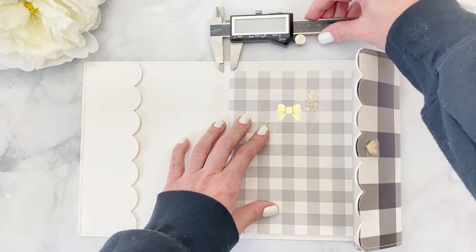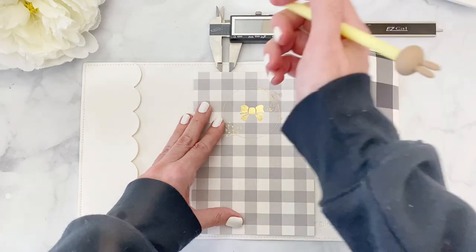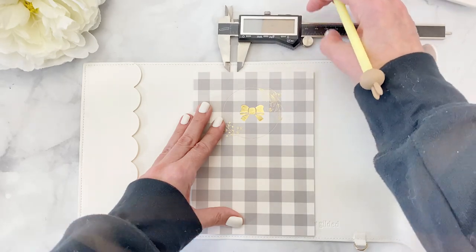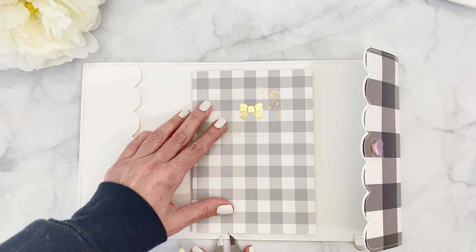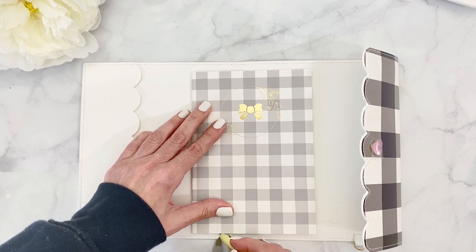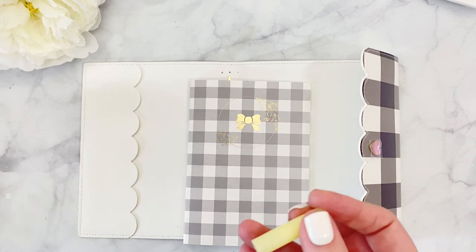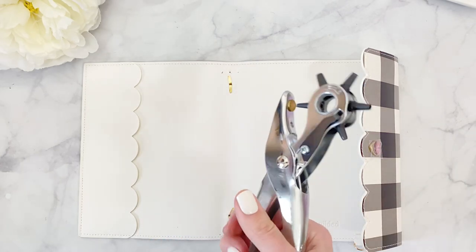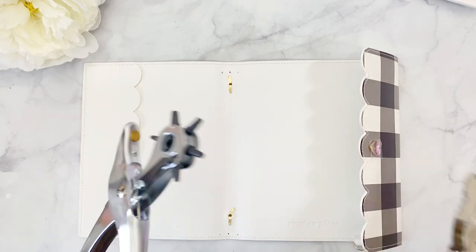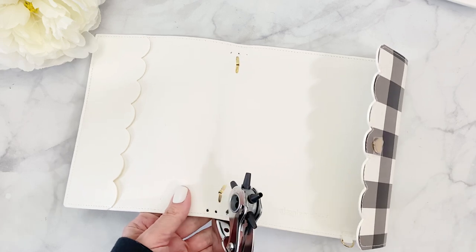I have a little tool my son gave me that's already measured to three-eighths, so I'm going to mark three-eighths to the left and three-eighths to the right. It doesn't have to be exact — it will work just the same even if you're eyeballing it. Now I have my three holes marked, and to cut them I'm using a little hole puncher — similar to what you'd use for belt holes. Easy peasy, three holes done.